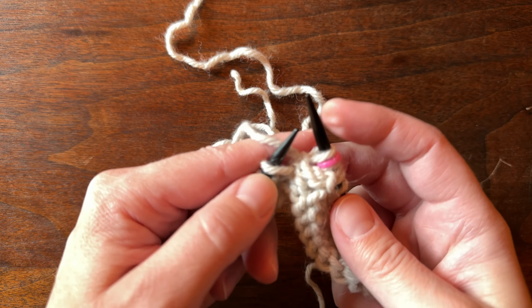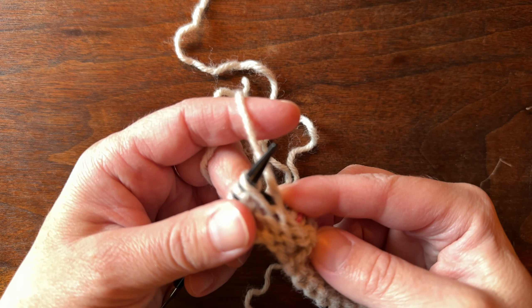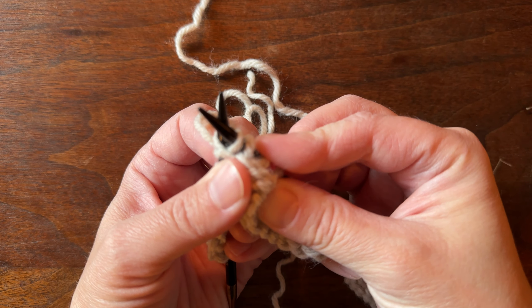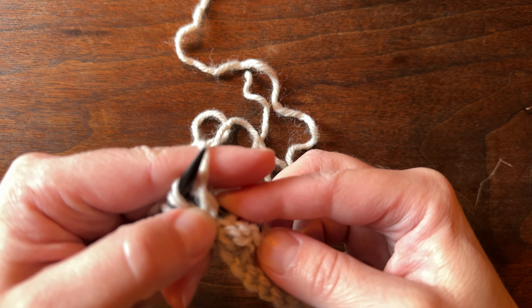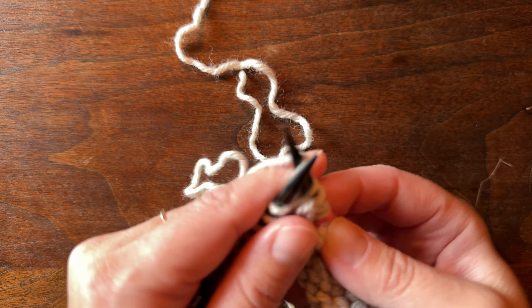Let me do that again. We've loaded it to the back so it looks like that, and we're going to take our knitting needle and load it to the back like this — and then purl that stitch. There we go, we've made one left.